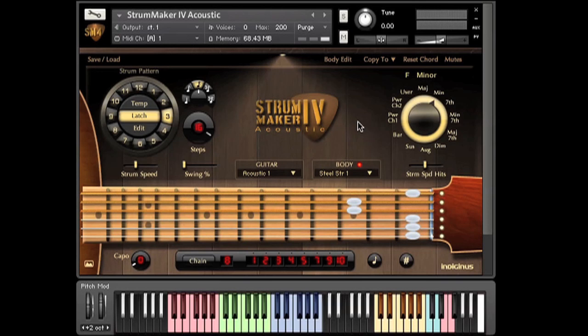You can also do this by using key switches. To customize a chord, just click on the fretboard. You can turn any string on or off. Once again, your changes are removed — hit the chord reset button to go back to the original.